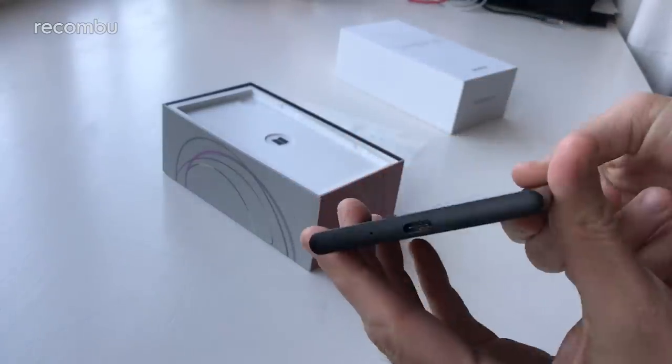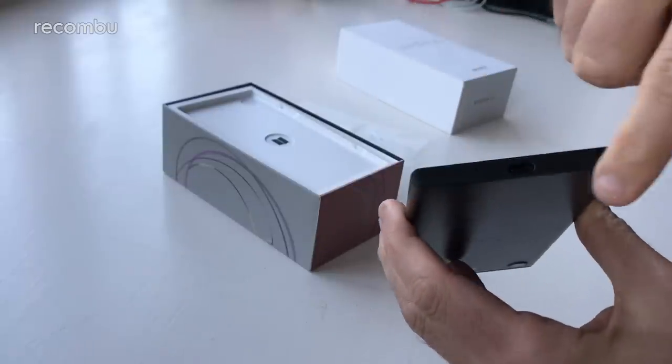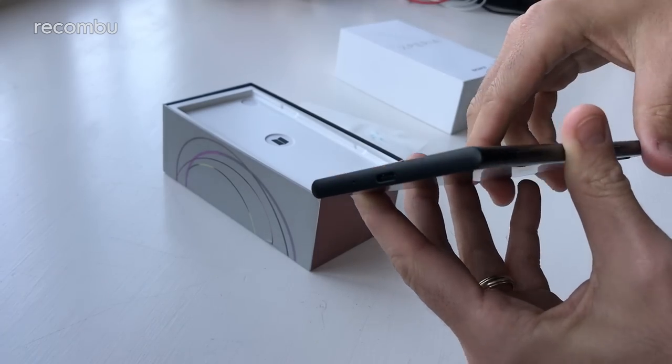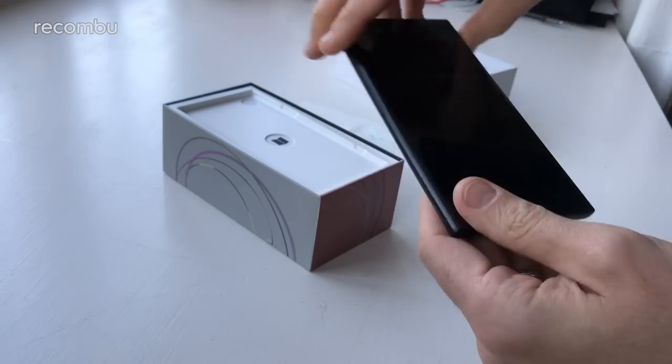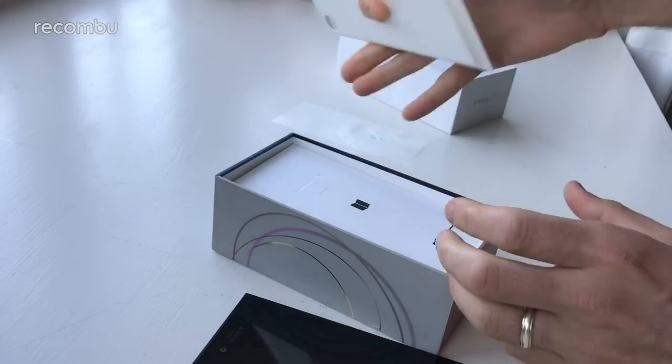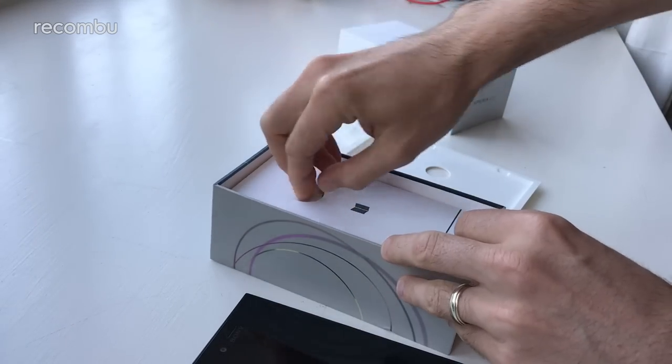You get a headphone jack up top if you want to go wired instead of wireless. And of course it's the typical Sony loop design — nice and symmetrical, perfectly curved around the edges, which helps to make a reasonably comfortable grip. Great stuff. Let's check out the rest of the box now and see what other exciting stuff is in here.